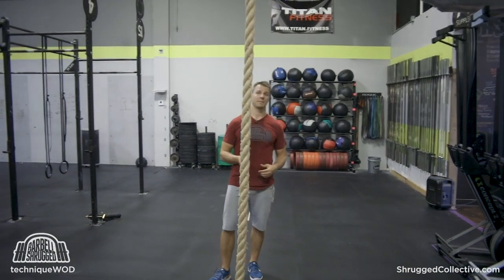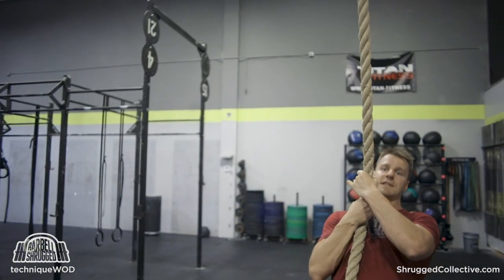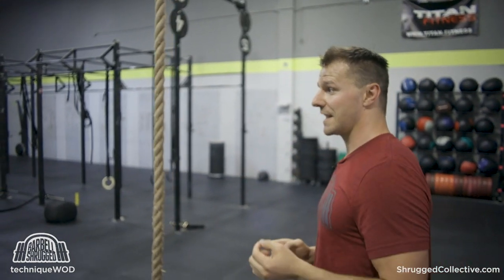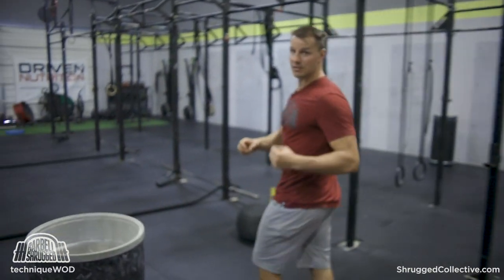Legless rope climbs have become very popular over the last five or ten years. A lot of people can't do them though. Of course you can do regular rope climbs, you can scale how you use the rope, and you can do these fall-away pull yourself up and down with your feet on the ground variations. Today we're going to talk about using sleds and rope pulls as a means to scale using the rope and doing legless rope climbs.